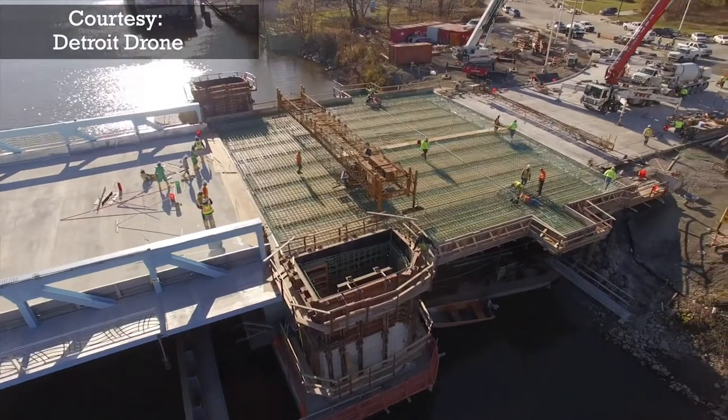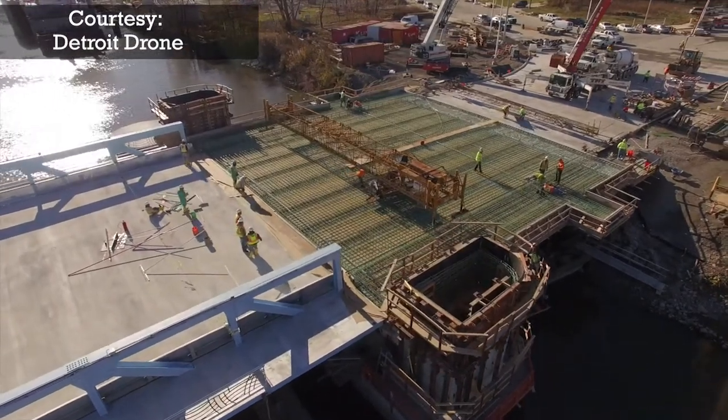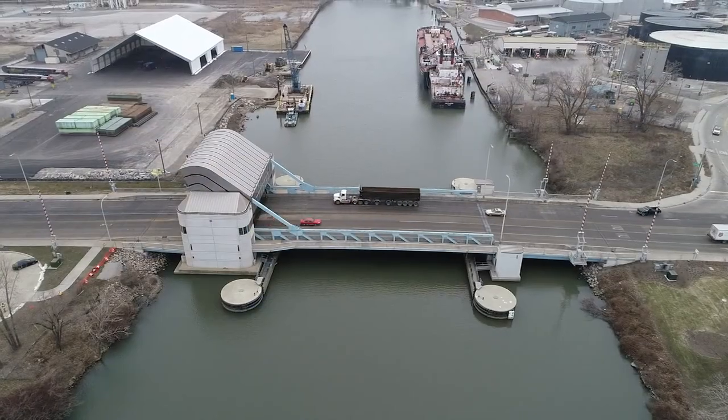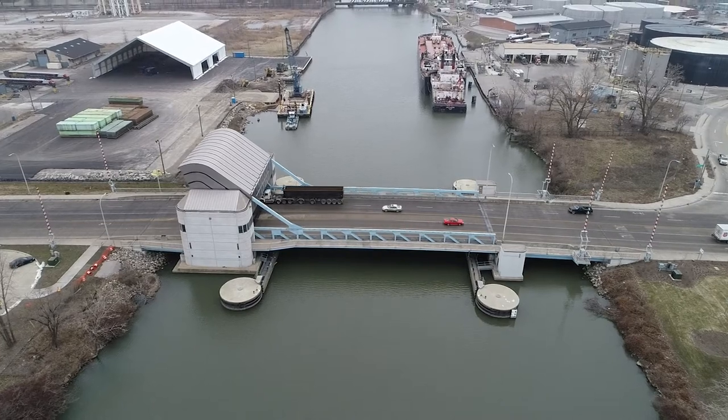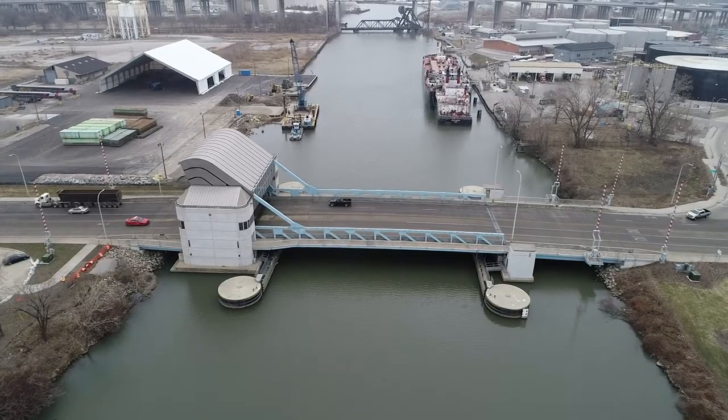However, sometimes it's a different story during construction after the roadway is removed and excavations begin. Although I faced many challenges on this project, I would still consider myself lucky to have been part of the team that built this bascule bridge. Thank you.